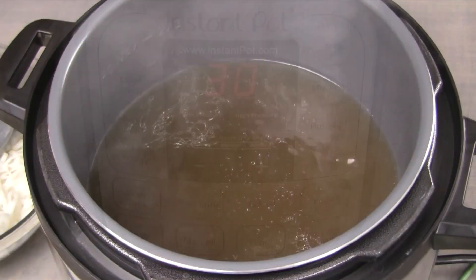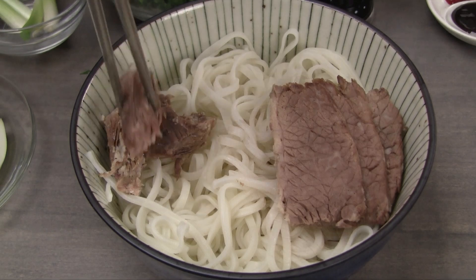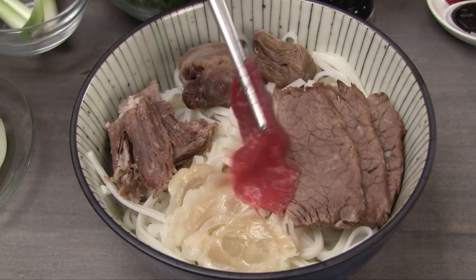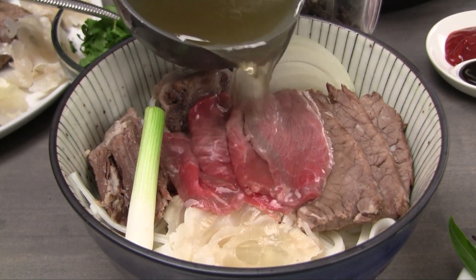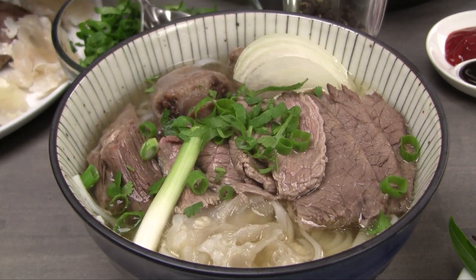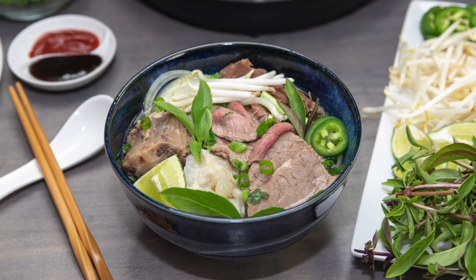Use the saute function to start the stock boiling again. To serve, transfer some rice noodle into a soup bowl. Add a few slices of the brisket, some rib meat, oxtail, tendon, and a few slices of raw beef. Add some thinly sliced onion and the green onion root. Ladle a generous amount of the hot stock into the bowl. Top the soup with the chopped green onions and cilantro mix and freshly ground black pepper. Enjoy this hearty and delicious beef noodle soup with the fresh herbs and vegetables prepared earlier.